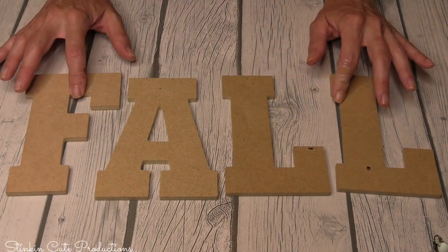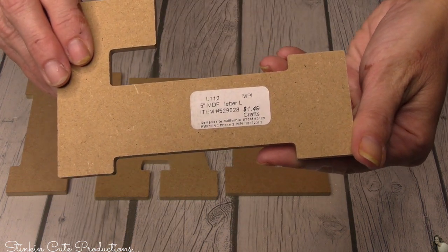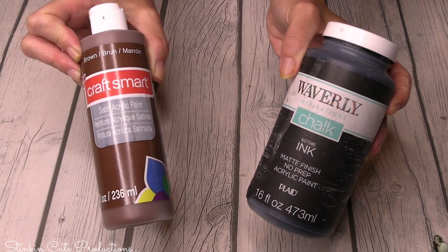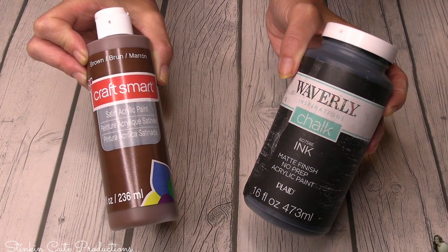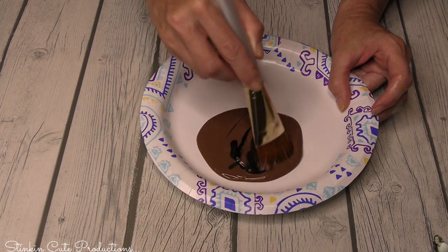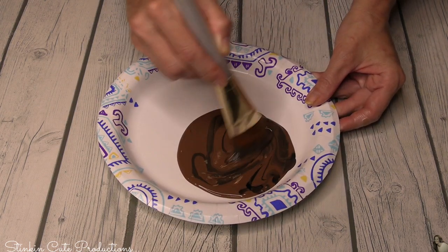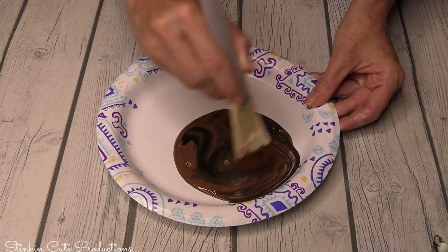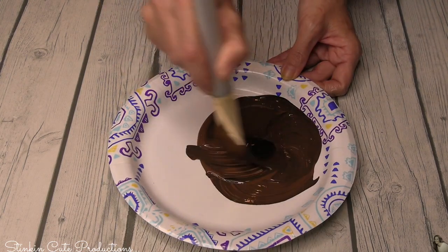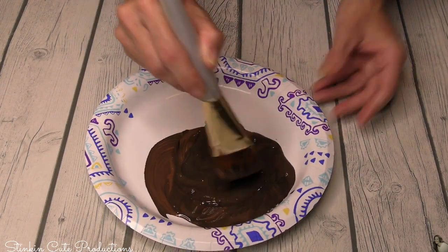I picked up these letters that spell out 'fall' at Hobby Lobby — they're $1.49 but 50% off, so I spent 75 cents, which is a great deal. This is a great alternative if you don't have a Cricut; if you do have a Cricut, cut it out and use cardstock. To paint these letters, I'm using a brown by Craftsmart and adding a bit of black Waverly chalk paint to deepen the brown. A lot of times if you just stick with basic paint colors — black, white, and brown — you can darken or lighten your colors. Just add it bit by bit so you get the color you're hoping to achieve.